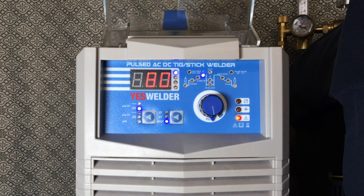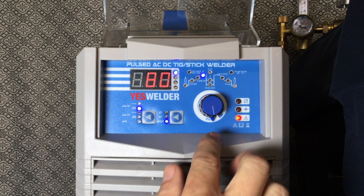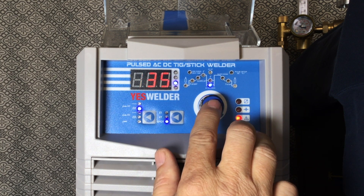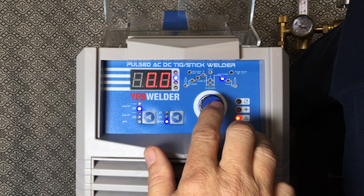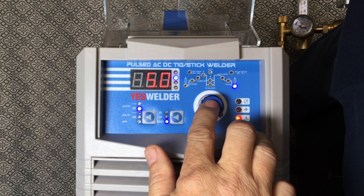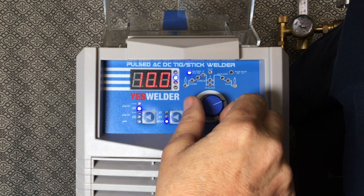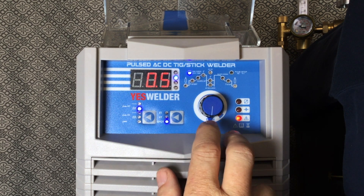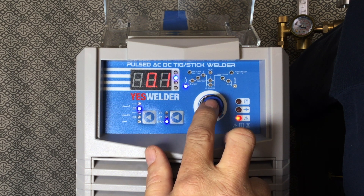I've got it set for 80 amps. I'm going to try to spot weld some 1/16 inch aluminum — 0.063 thousandths. Up here is the spot time setting. The AC frequency is at 120 hertz, 35 on the AC balance. Pulse timing I'm not concerned with. The spot time looks like it can go from 0.5 to 10 seconds — we'll keep it at the most brief, which is half a second. 2.4mm is the tungsten size, which is 3/32nds.